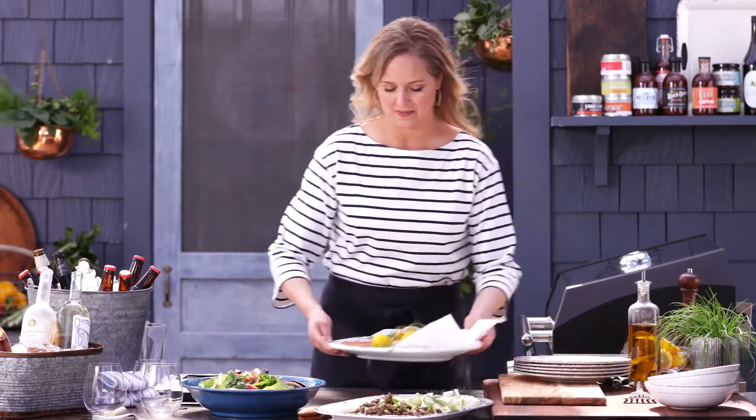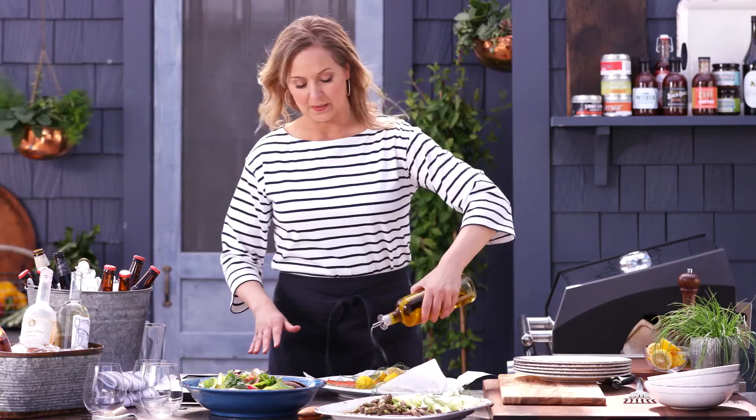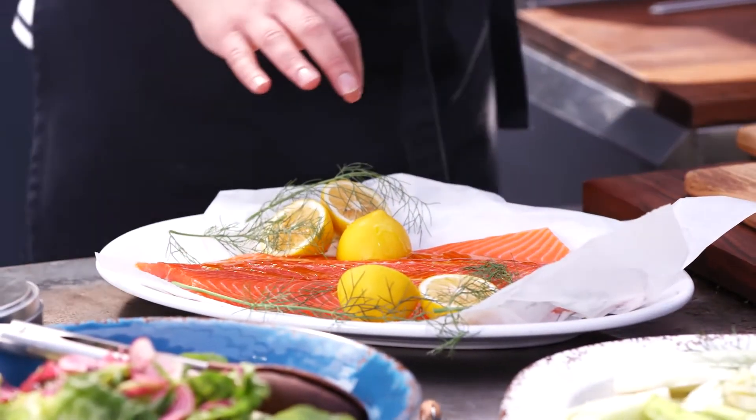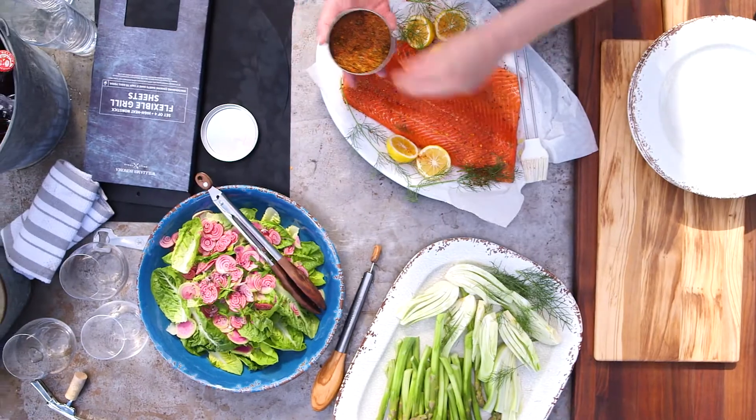Now for the salmon. This is a beautiful piece of fish and you certainly don't need a lot on it. I'm going to put a little olive oil on it and then add our potlatch seasoning, which is so delicious. There is salt already in this rub, which is great, so you won't need to season it with anything else.